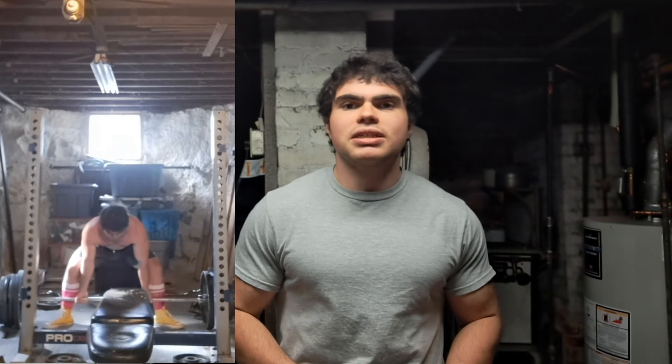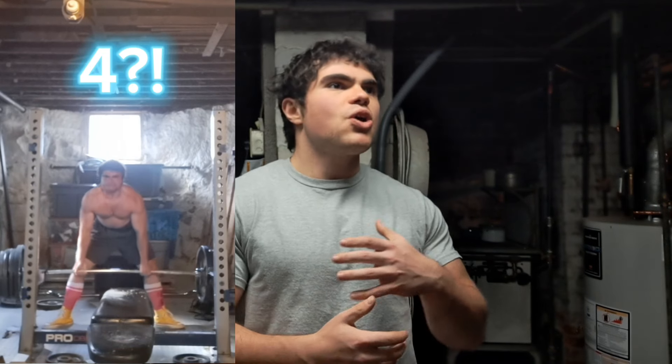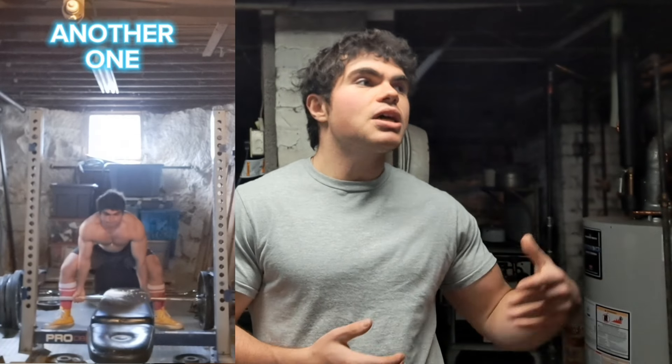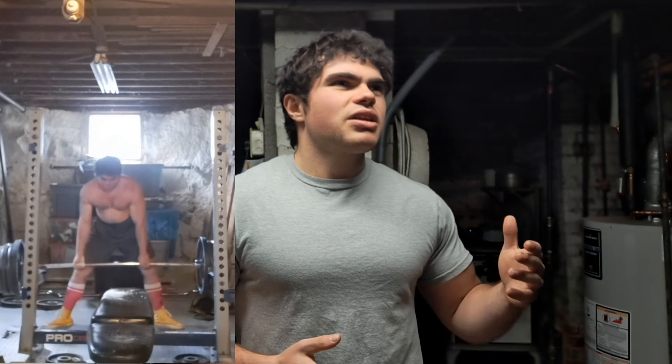I cannot praise this exercise enough, and it disheartens me because whenever I go to a public gym — which is very rare, I usually lift in my basement — I never see anybody doing this. When I first discovered it in high school, it was taught to me by one of my teammates' fathers while I was on the football team. A lot of guys would come up and say, 'You got to get more depth on your squat,' or 'That's not a lot of weight for someone your size.' People will message me saying, 'Dude, that's not a squat.' So many people don't even know this is an exercise.